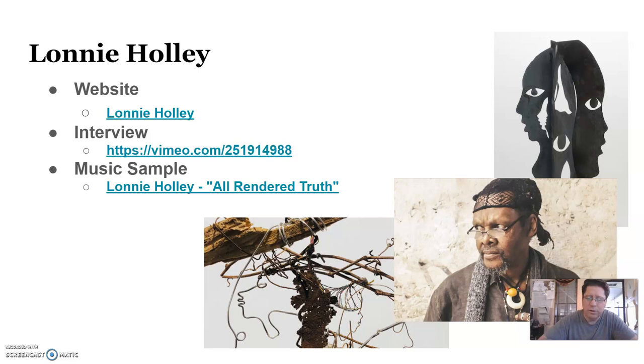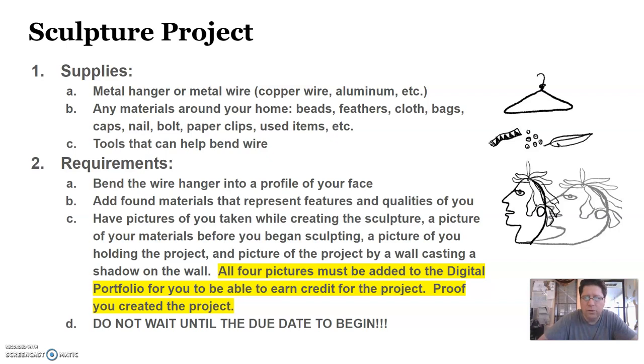The project that you are going to do is based on his sculptures of portraits or facial features. You're going to need things like a metal hanger, pliers, a screwdriver, and a wrench. Wire cutters if you need to cut the wire.